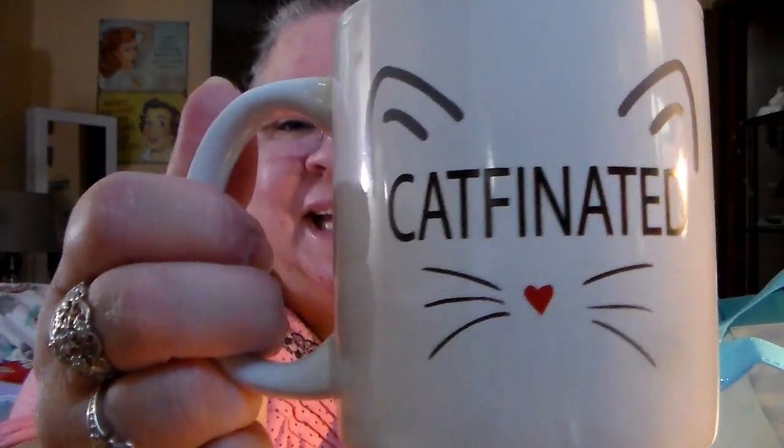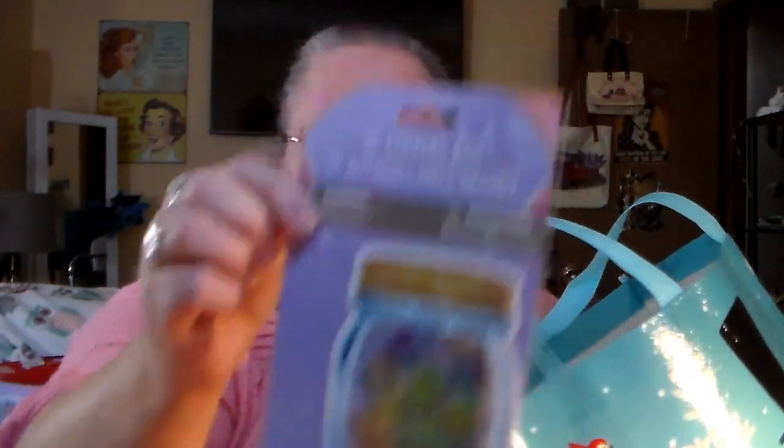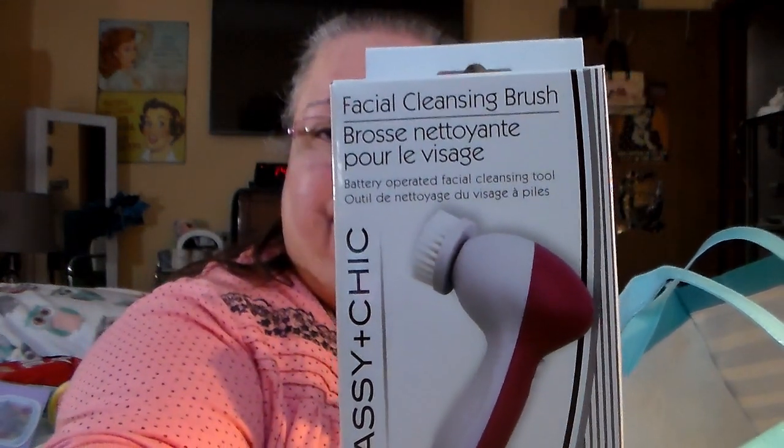Here's a cat — I just had to get a mug. I don't need any more mugs, I really don't, but I have two cats so I had to get 'cat-finated.' What's nice about this mug is it says it on both sides — I like when mugs have it on both sides. And there's another one of those mason jar embellishment things. I bought this for the daughter — I thought she might like it for stocking stuffing — but it's one of those facial cleaning brushes you put batteries in.